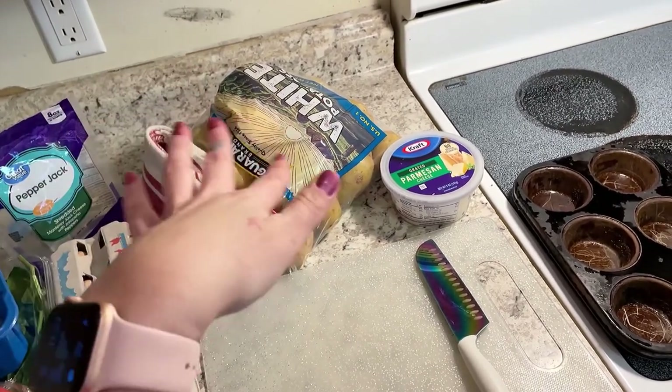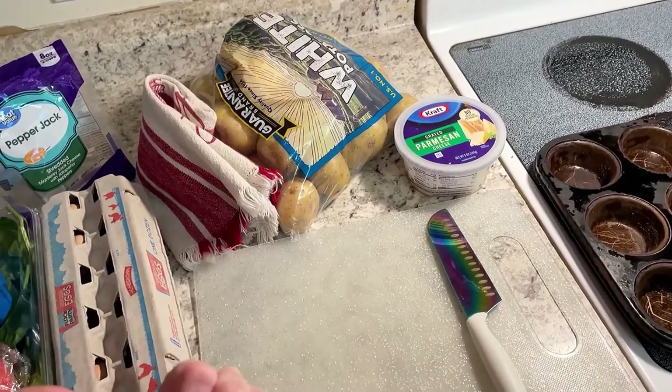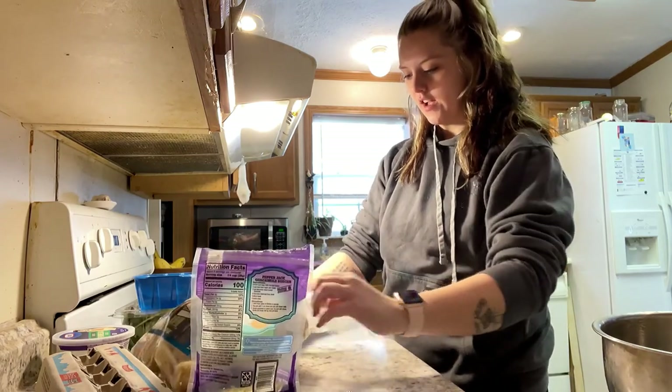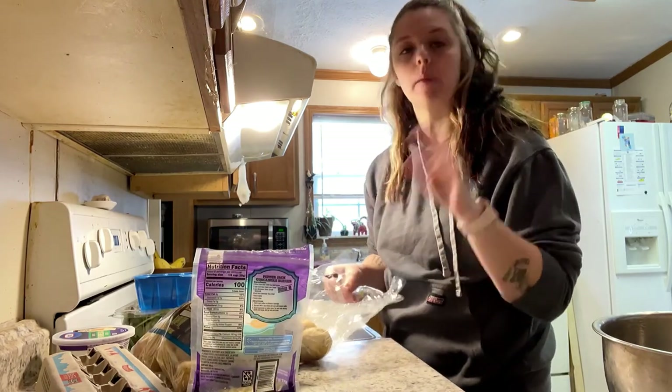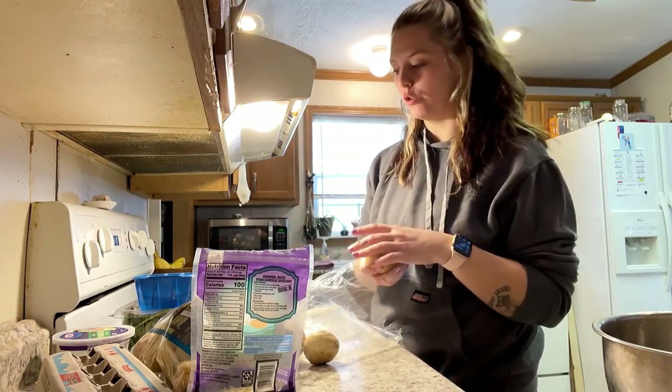I'm going to have these air-fried parmesan potatoes. You dice the potato, boil it, and then air fry it. For these parmesan potatoes, I'm only going to cook one because I know that if I cook more, I will eat them all. They are so delicious.